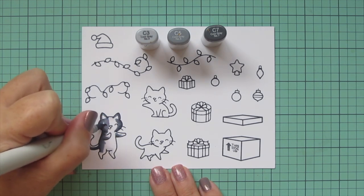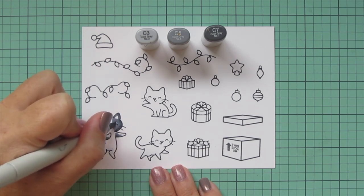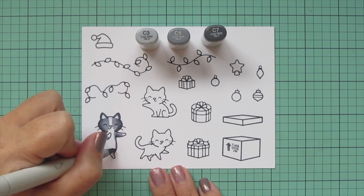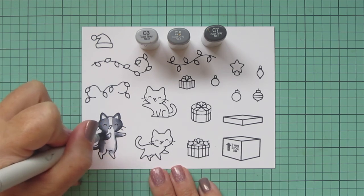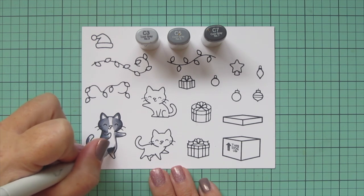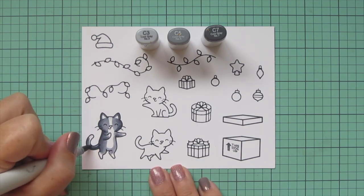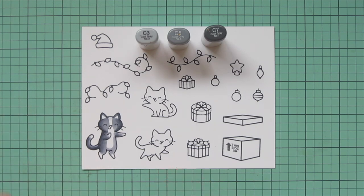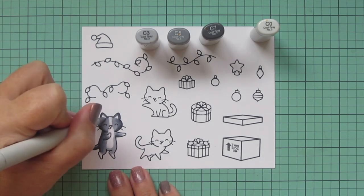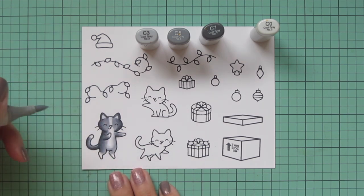I'm going to take the C3 and sketch in how far I want those black patches on his face to go. I want to leave a strip of white down the center that's going to cover his nose and mouth. Using that lightest shade over the eyes will make sure they're still nice and prominent so you can see his features. I want him to have a white belly, so I'm creating a little curved area there. I'll do a second layer on all images off screen to save time, then go back to C0 to bridge the transition between the C3 and the white space.